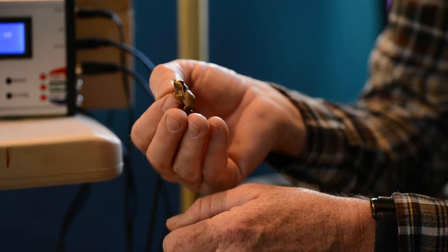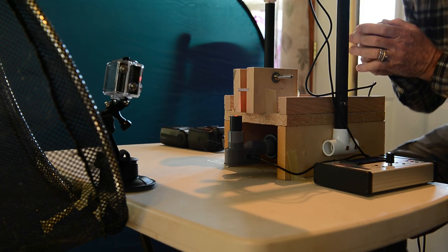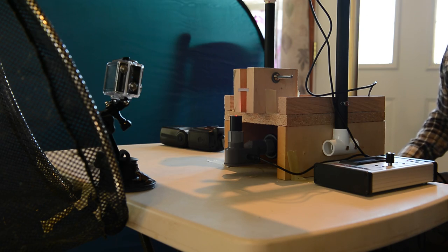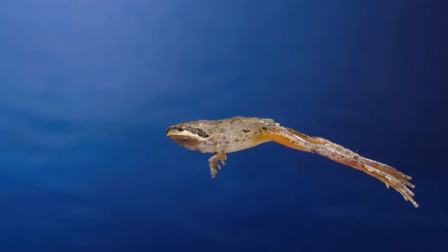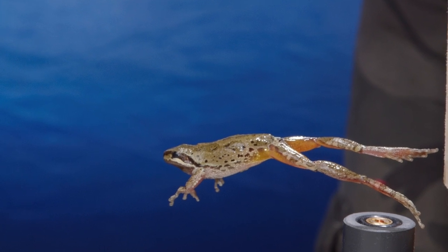A frog is placed in the chamber. It looks at them for a moment — then leaps out the front, triggering the camera, and it's done just like that. That's how quick they move, which is exactly why you can't time it manually.